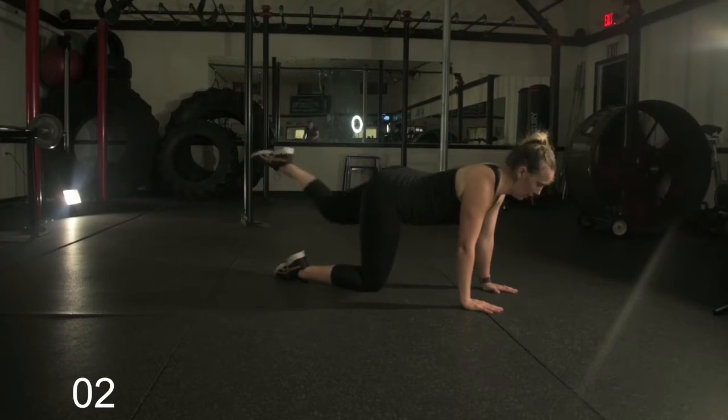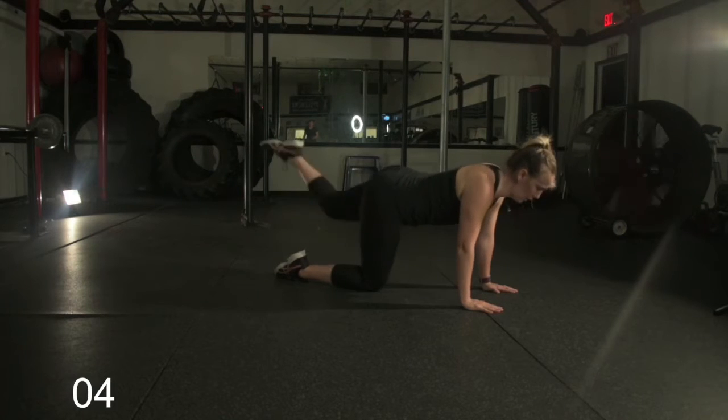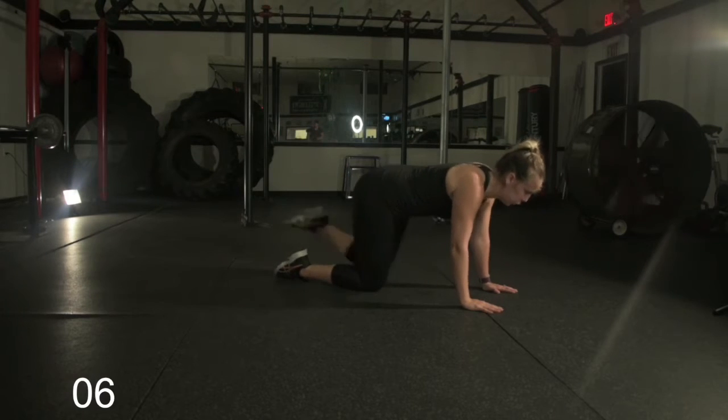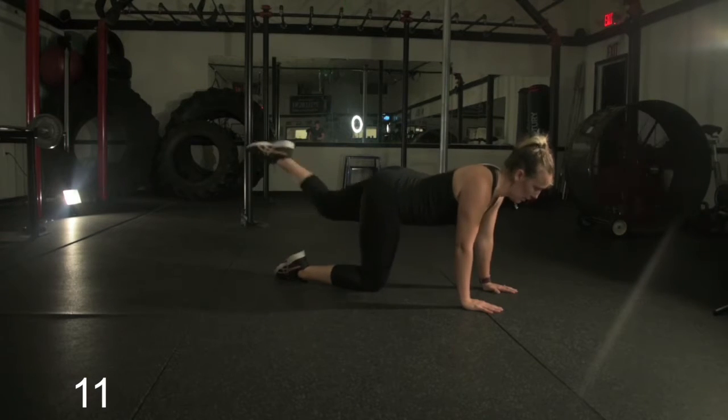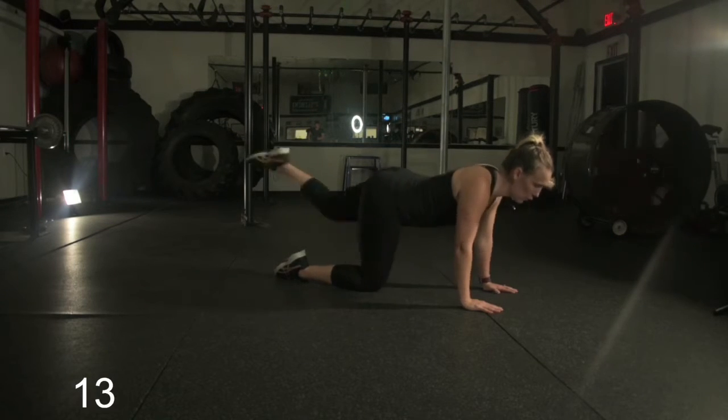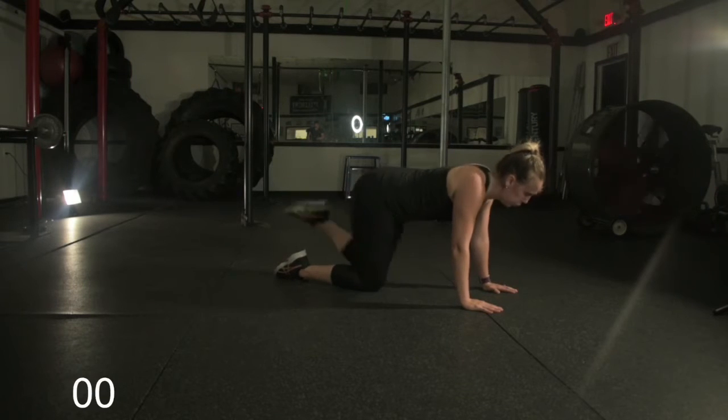All right, here we go. We're in real time with Lisa. Right now, Lisa is doing a glute kickback. She's going to be doing this move for 15 seconds before moving on to the next exercise. Notice she's pointing her toe, bringing her knee in, kicking it out — arms are straight.